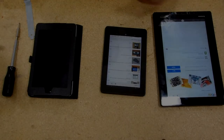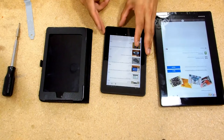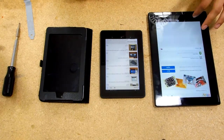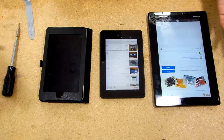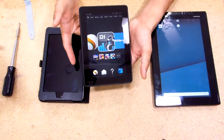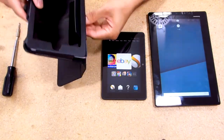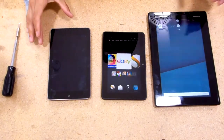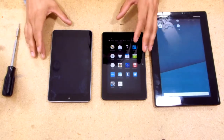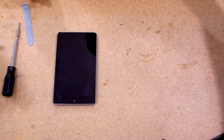Hello everybody, this is Saucy. These are my tablets — we're gonna fix up the Nexus 7 2012 first-gen right here. This is a Kindle Fire HDX, and this is the Lenovo tablet. The Lenovo is super slow and the apps are weird, YouTube kind of sucks, though the sound is good. These two are both 7 inches — this one is 16x9 and this one is 16x10. The big one is 10 inches. Let's get to cracking.